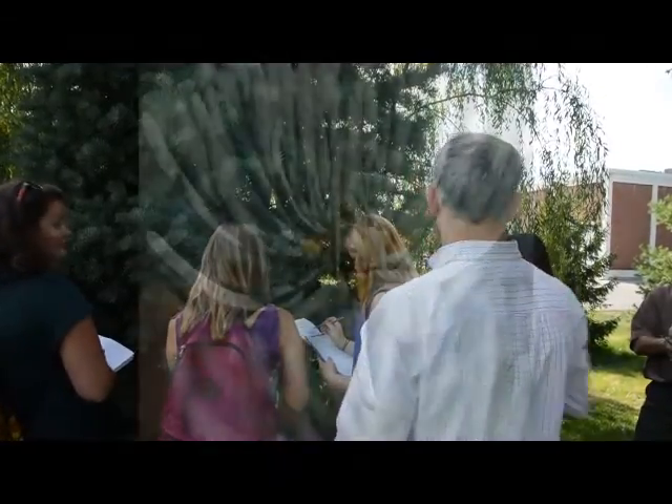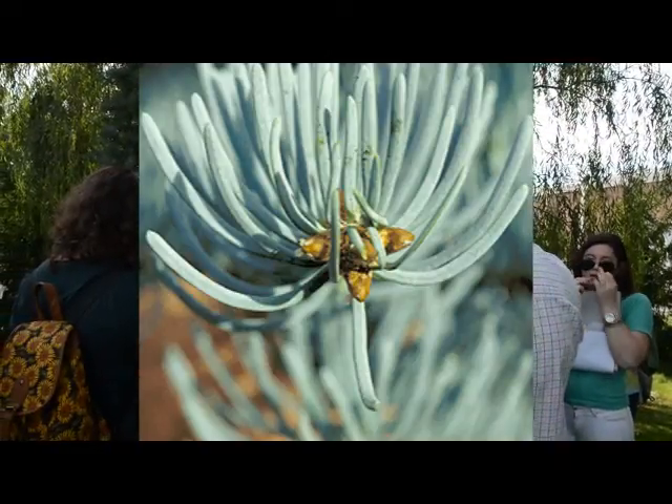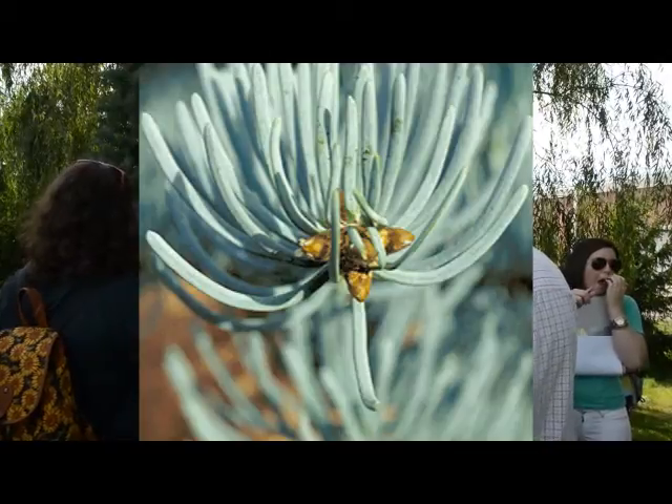That's White Fir foliage. You see it kind of has a white cast to it — it's not white, but you see it's got that white bloom on it. That's White Fir.